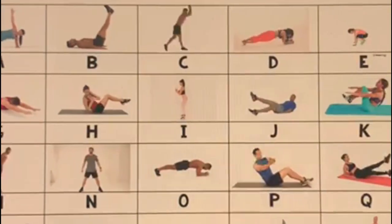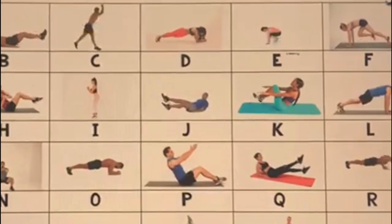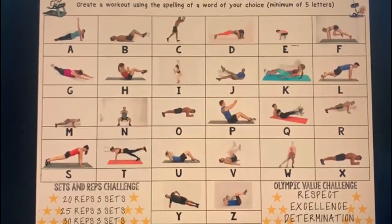What I have done is I have put together a range of different activities that don't require any equipment and you can do them in a small space, and I've put those exercises to each letter of the alphabet. So you have 26 different exercises.